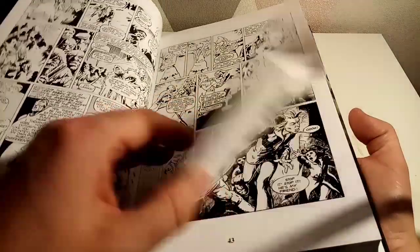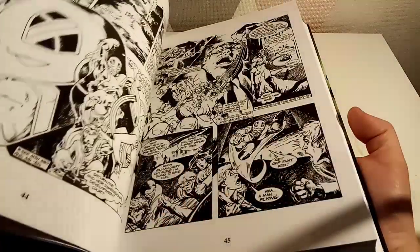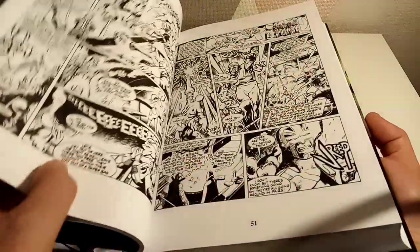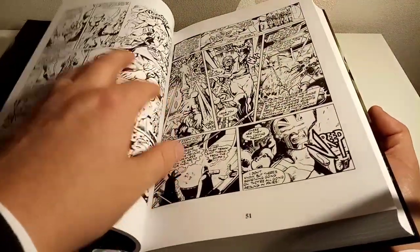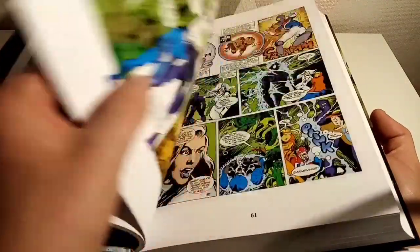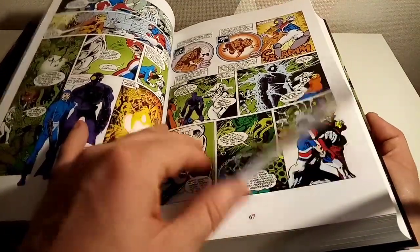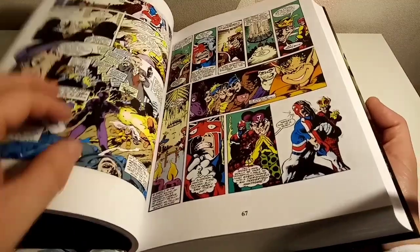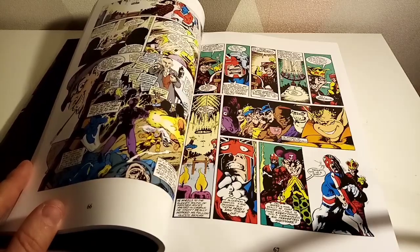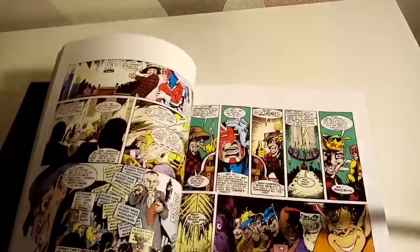It has a foreword — '40 Years On' — and then jumps right in. We begin with black and white pages, which is interesting. Oh wow — okay, so those first original issues were in black and white. Then we go into some color, so I guess the early issues were originally printed in black and white.